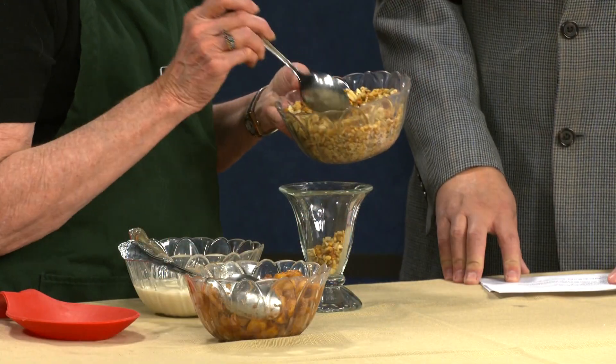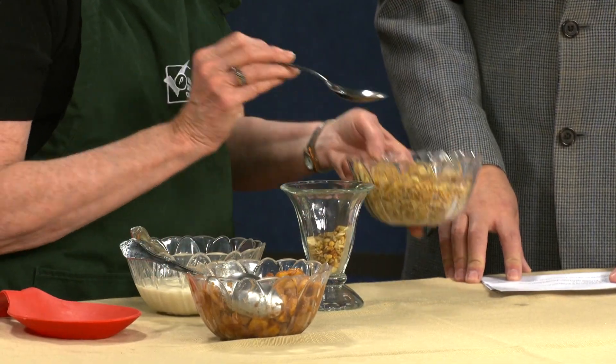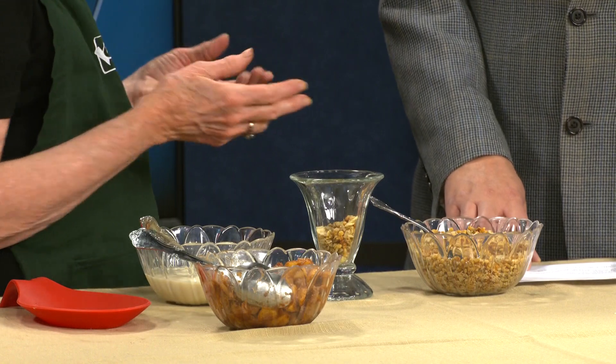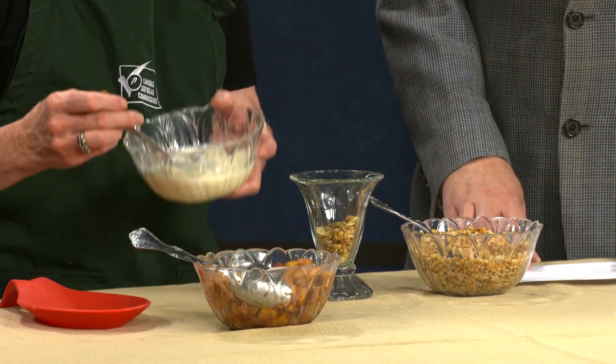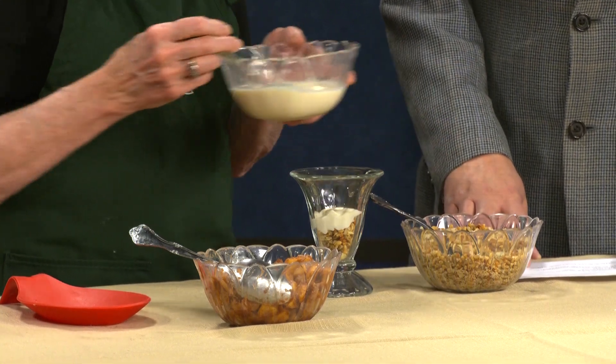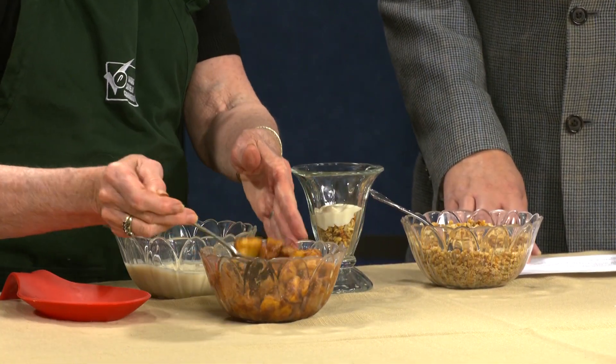So what we're going to do — the fun part of this — is start with vanilla soy granola. It has almonds in it, but it has the soy. I'm going to start out with that. The fun with kids is they can make it however they want with their own layering. And then this is vanilla soy yogurt — we'll put some of that in there.